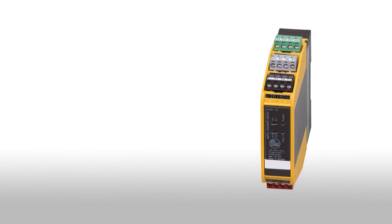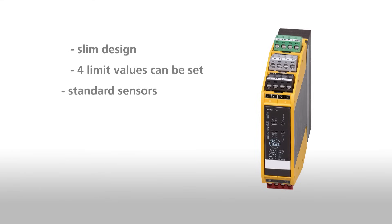The SAFE standstill monitor is an easy application solution for your standstill monitoring: slim design, four limit values can be set, standard sensors, and performance level E or SIL 3.